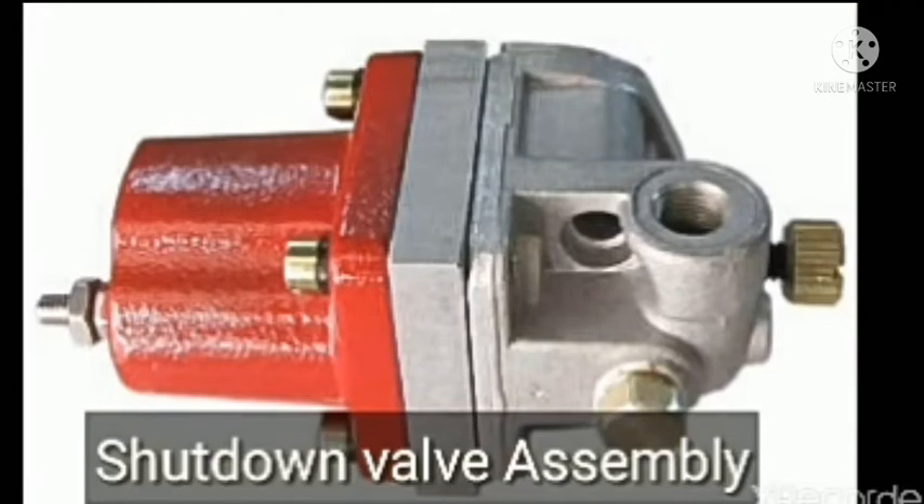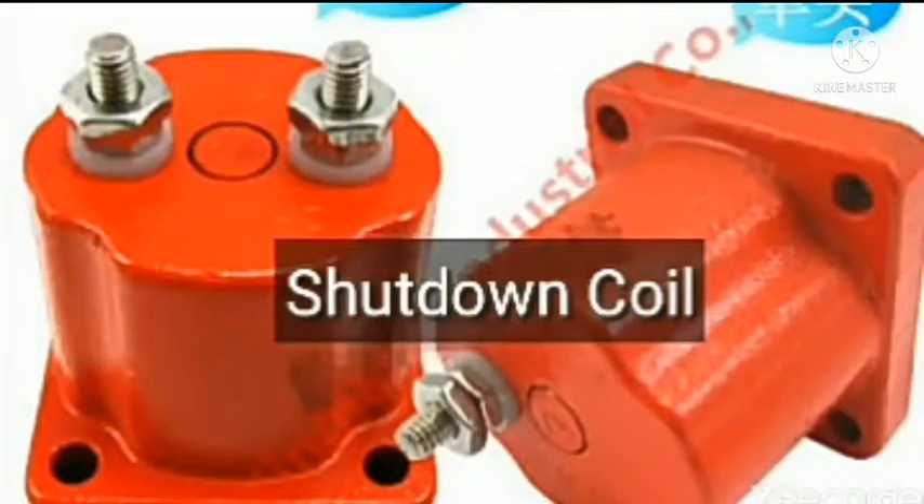I will also show to you the shutdown coil. It is having single or double thimble in the coil. One thimble is having a system just like a wire from the wiring harness and starting key. When you start the engine, the 24 volt is coming to the solenoid coil.